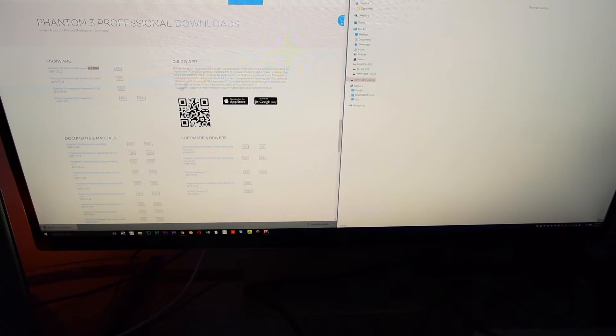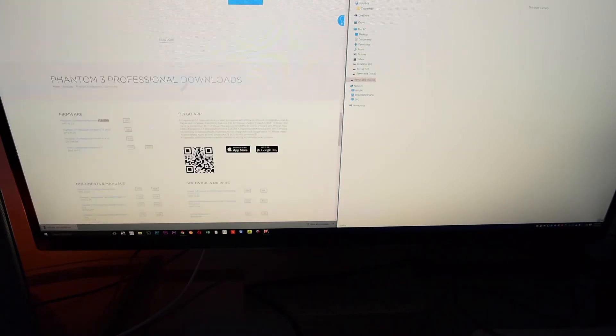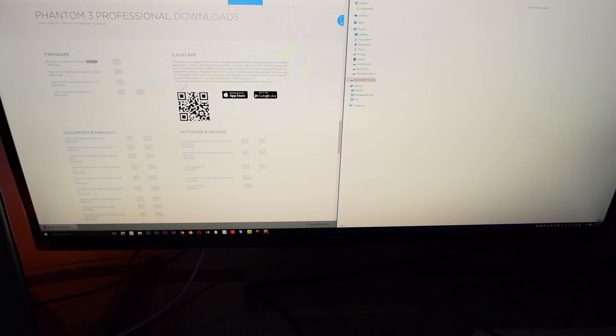First thing we want to do is go to DJI.com, go to the Phantom 3, and click Support. Support is going to bring you down to the bottom and give you your firmware, which is right here. Go ahead and click zip — this is a compressed folder and it's going to have the file in it.